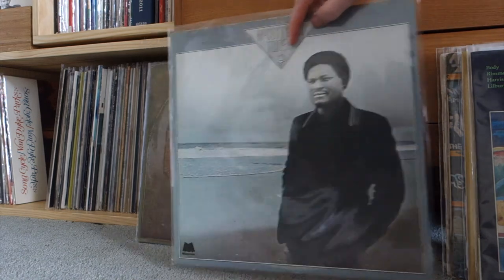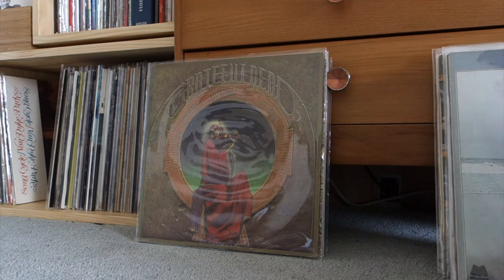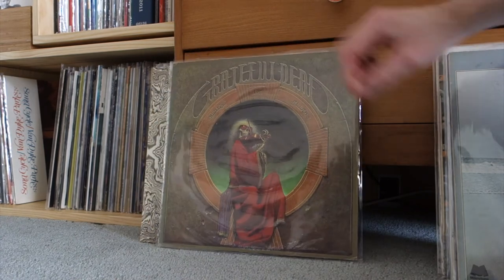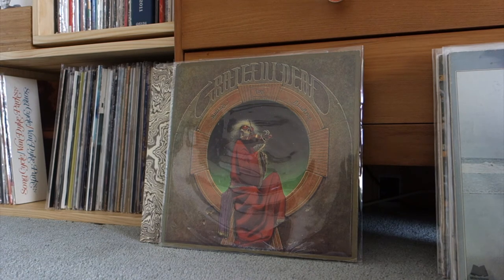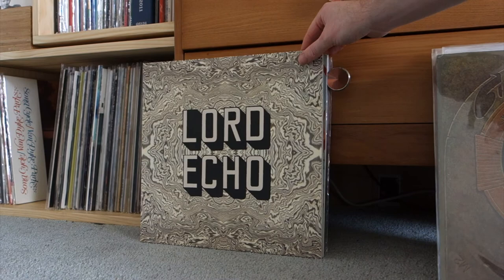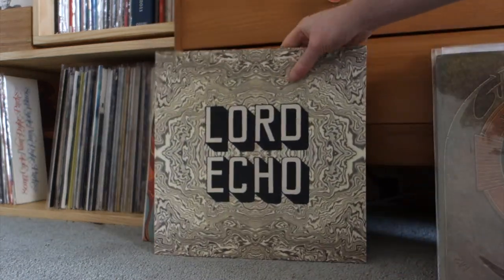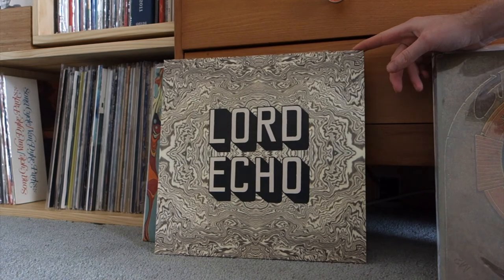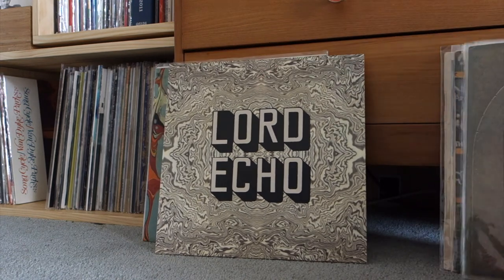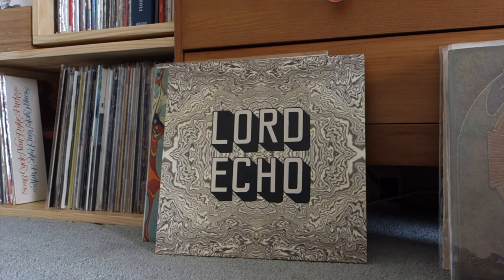Grateful Dead — Blues for Allah. This is a record that really connected with me and helped push me through into the world of the Grateful Dead. Check this out — it's got more jazzy elements, more funk elements. It's a later record but I think it's really cool — the first track you can nod your head to. Lord Echo — Melodies. This is the 2LP reissue of his first record. Soul, funk, summery vibes — highly recommended. It just sounds like summer and makes you feel good.